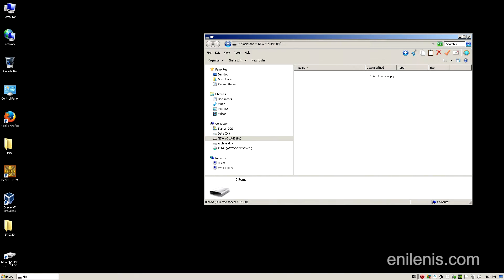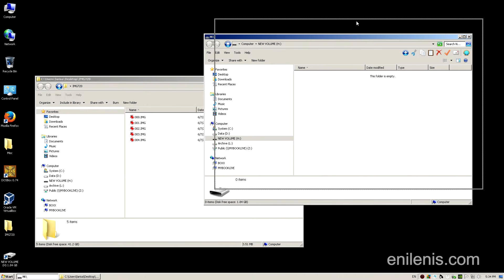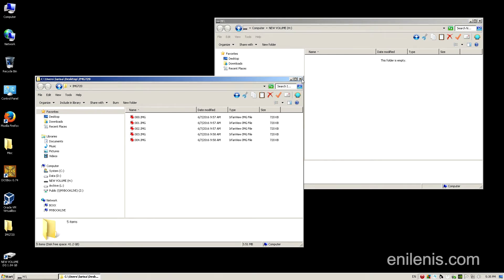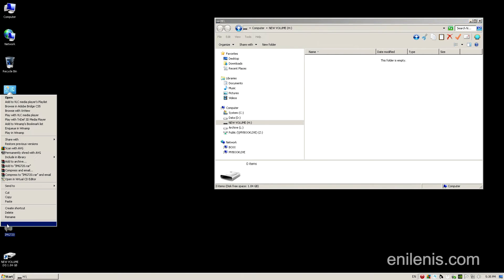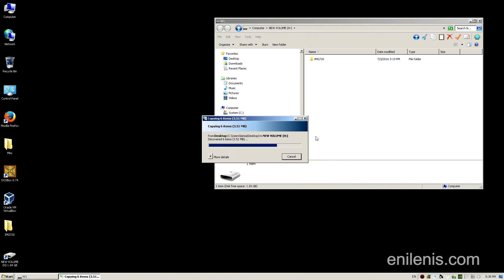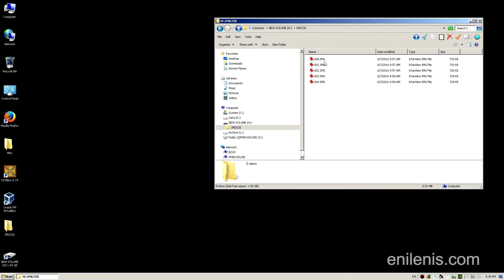Naming convention is important. The root folder of the USB drive has to contain one folder named IMG720, and inside it all the files have to be named as sequential numbers beginning with 000 and having the extension .img, all in capital letters. With the files I provide, you will have access to a few versions of Roland's MRC operating system, as well as a utility for converting their proprietary music format into standard MIDI files.